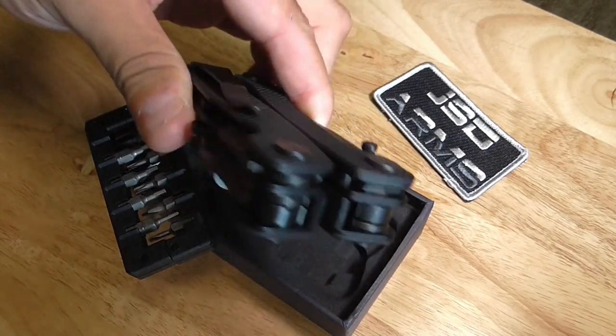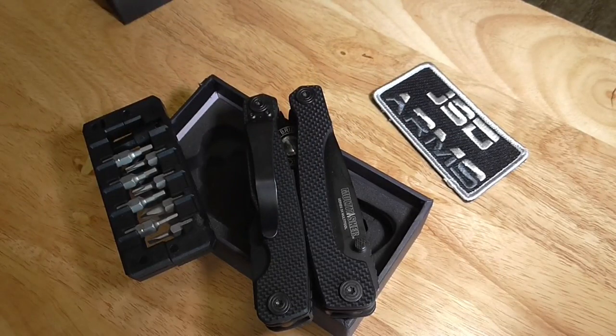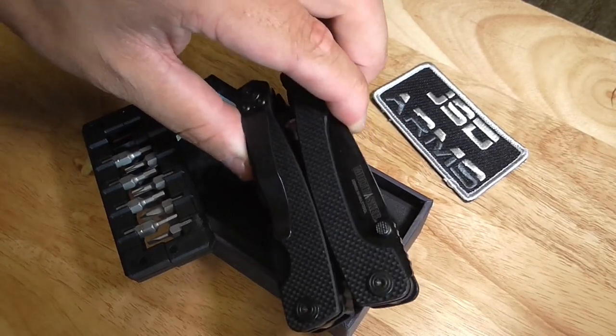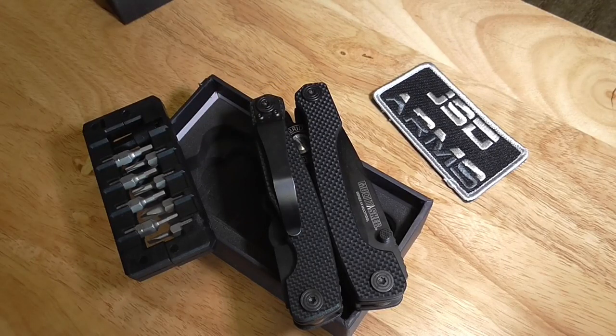That sums up the unboxing of the Multitasker Series 3X multi-tool. It's a very awesome tool for maintenance of firearms, mainly based around the AR-15, but it can be utilized on different firearms as well. Thank you guys for watching, have a nice day and stay safe.